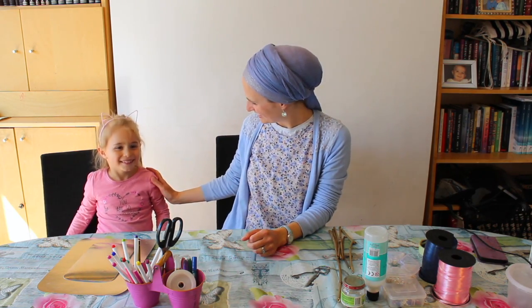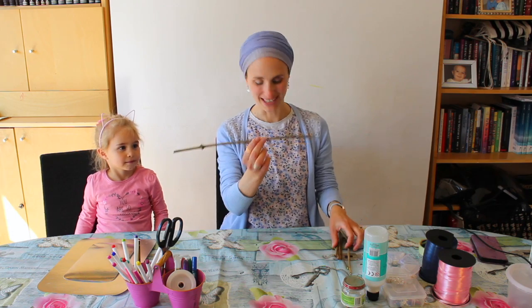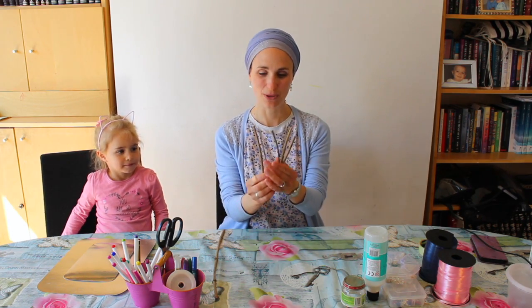Miriam's going to help me. So you're going to need some twigs. I have a few here — here's quite a big one, and a few others.